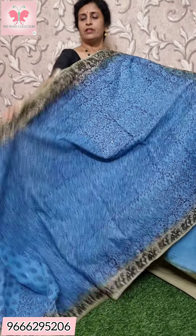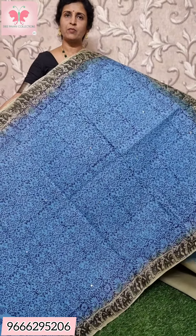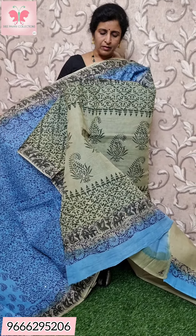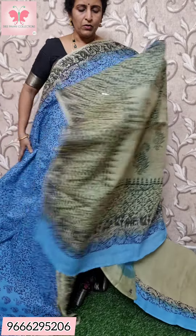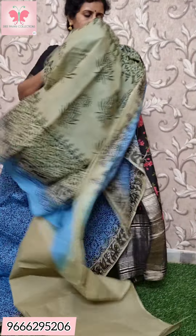The last saree in the video is a light blue and dark blue combination. Both sides of the borders are light green to dark green. The blouse is a plain greenish blouse.